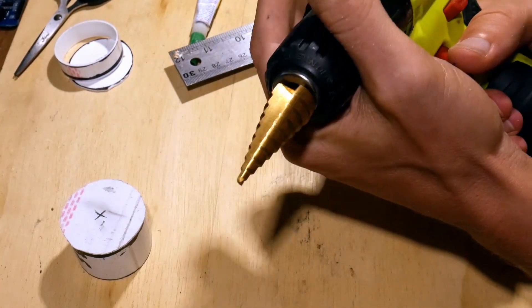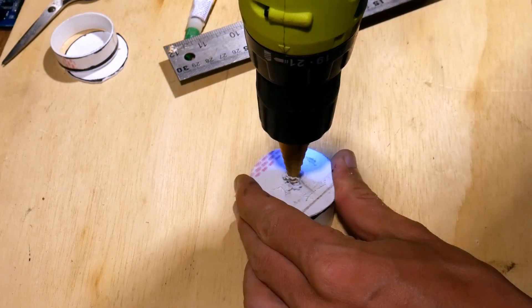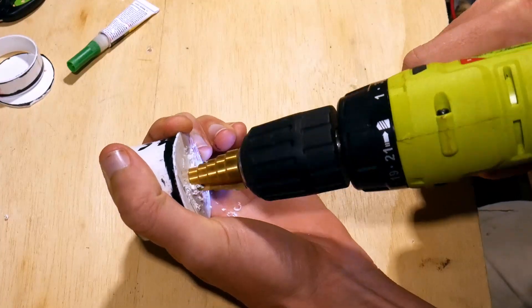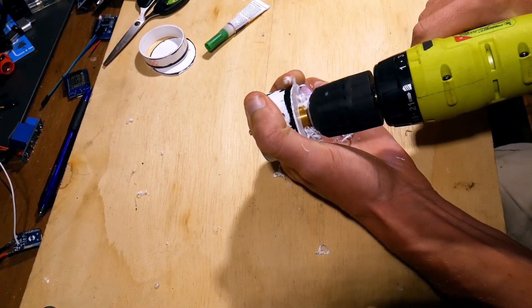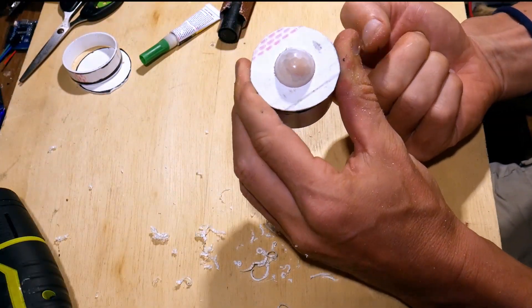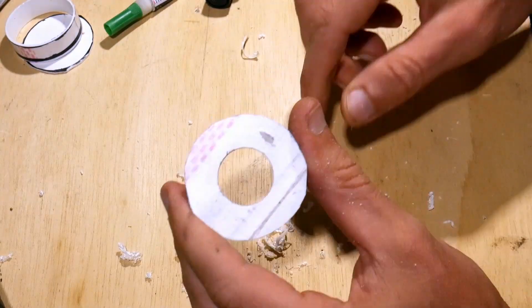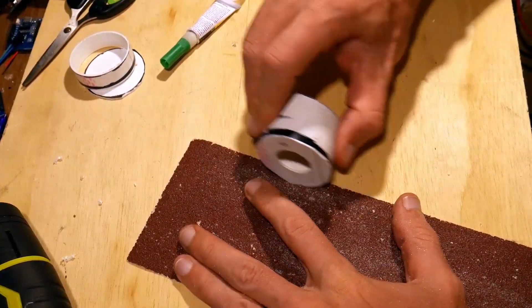Now we cut out the hole for the white cap of the motion sensor. I use a step drill to do that, but you can use any other drill and use sandpaper to make a perfect fit. After that we sand off the overlapping edges and round it up if you want to.